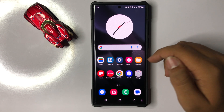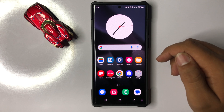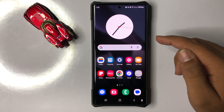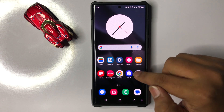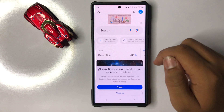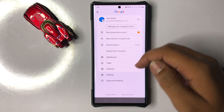Welcome to this video. I will show you how to turn on Hey Google in Galaxy S25 Ultra. First, open the Google app, then click on your profile icon.